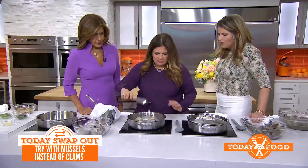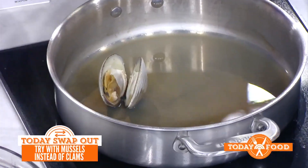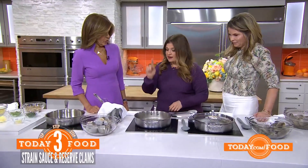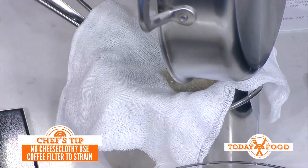Take them out — do they open while you steam? Yeah, so you cover them until they open, and as they open up, one by one — like your friends at a good cocktail party. Then we have this liquid, which is the reduced wine and the clam juice, and I just pour that through a cheesecloth to get out any grit, because you don't want the dirt.